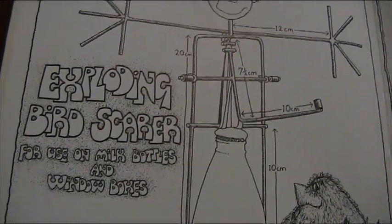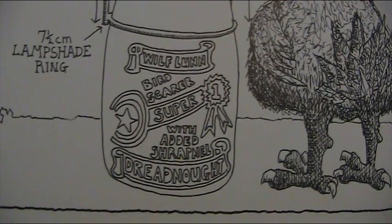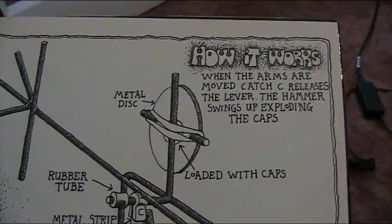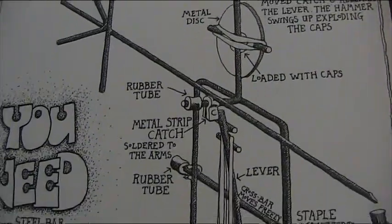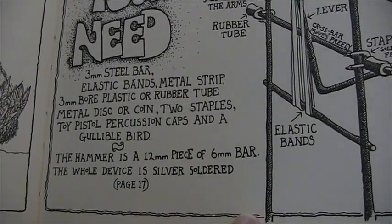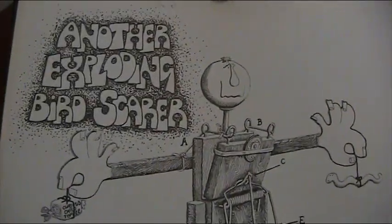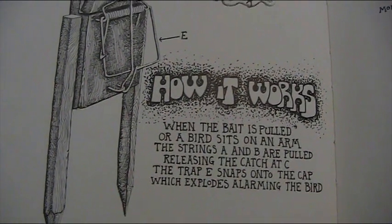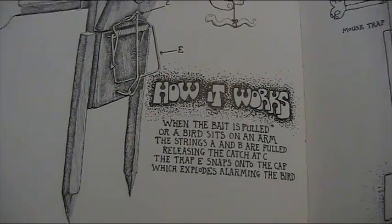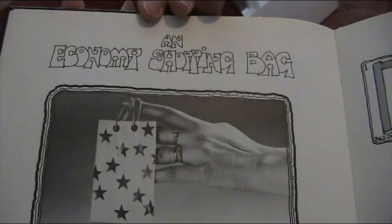Now, an exploding bird scarer for use on milk bottles and window boxes — it's a smiley face thing. The bird comes along and it's a bird scarer with added shrapnel — super dreadnought. When the arms are moved, catch C releases the lever, the hammer swings up, exploding the cap. You need toy pistol percussion caps and a gullible bird. Do you know any gullible birds, Lisa? Another exploding bird scarer involves a mousetrap — when the bird sits on the arm, strings A and B are pulled, releasing the catch at C, and the trap snaps onto the cap, which explodes, alarming the bird.